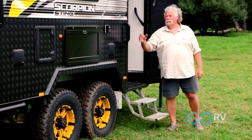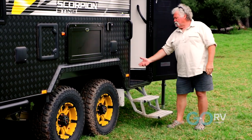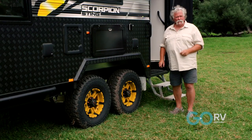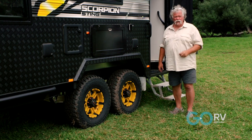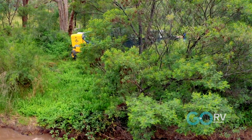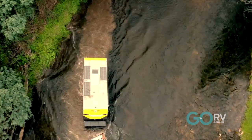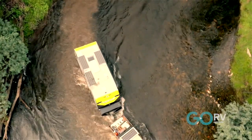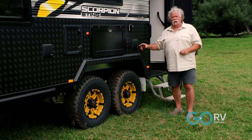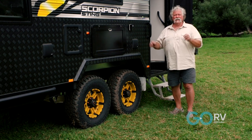Coming back, you've got all your power outlets and power inlets - it's all here. Good grab handles, the fold-out step. We've got 16-inch Mickey Thompson tyres on these beautiful-looking mag wheels, 12-inch brakes all the way through it, so you know you're going to stop on that steep hill. And most importantly, it's a fair old tow up to Dargo. We've been through some rough roads and river crossings and all the rest of it, and with the CruiseMaster ATX fully independent suspension with coil springs on this one, it just rode beautifully. It didn't matter what the terrain we threw at it - it just sat there comfortably.